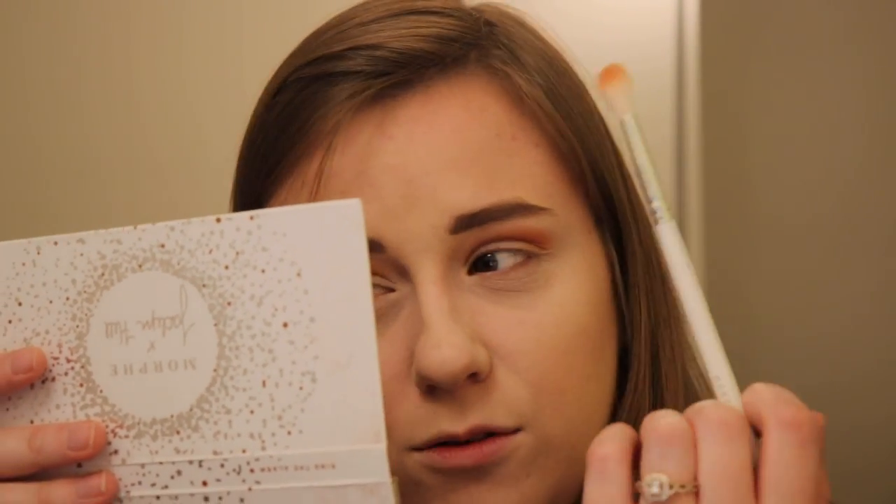Oh, I got some dry skin on my nose — ugh, I hate that. If you are curious about the makeup that I'm wearing today, it is listed down below. I always list the makeup I'm wearing, no matter if I'm doing a tutorial or not, it's always listed. I definitely need some lip stuff, so I'm going to go grab a Lip Smacker.